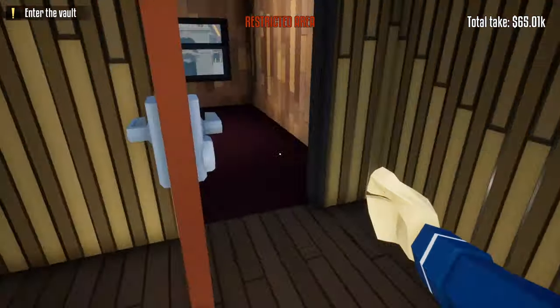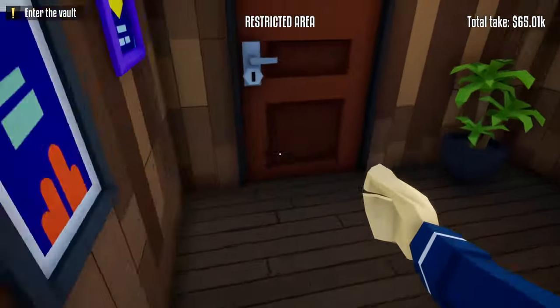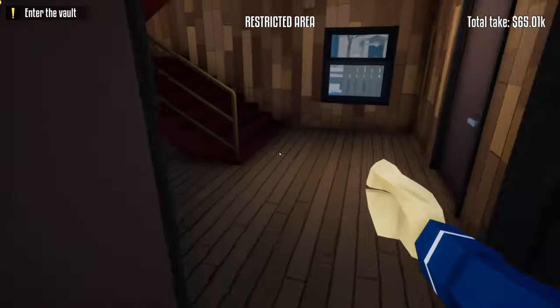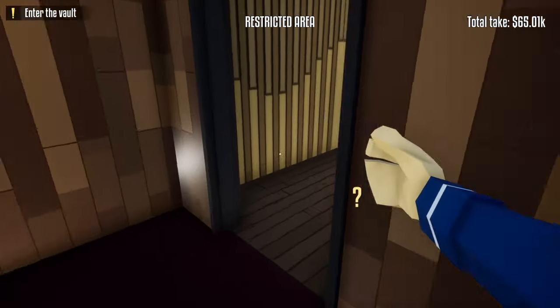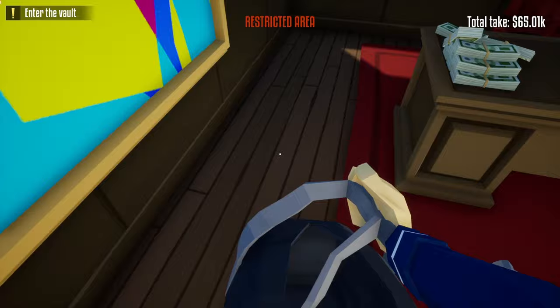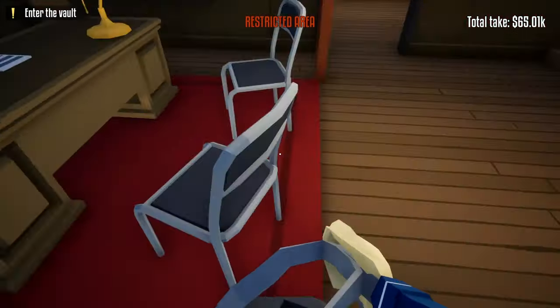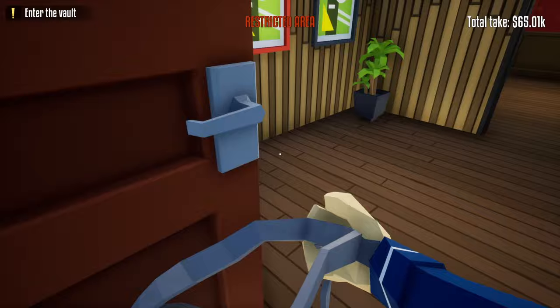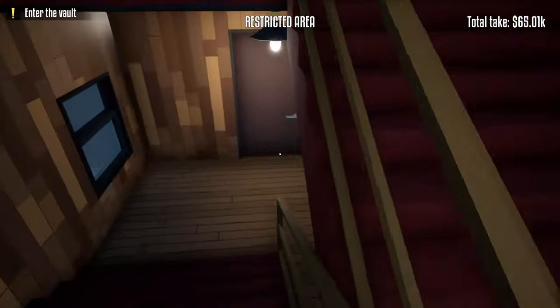If you want to get the money inside the manager's office, leave a duffel bag outside the store and do the same thing we did when unlocking the manager's office — run through the door, hide underneath the stairs, and wait for the guard to pass. Go right behind them, head upstairs, grab the duffel bag, go into the manager's office, grab the money, and place it in the duffel bag. If you're quick enough you can go into the break room; if not, just wait for the guard to pass, go right behind them, take an immediate right, and head down the stairs.